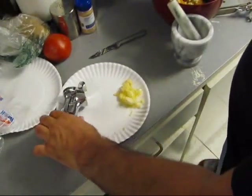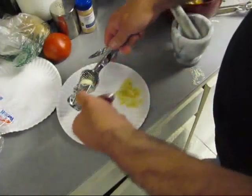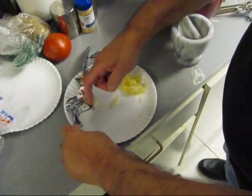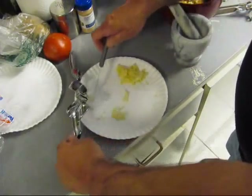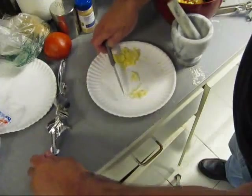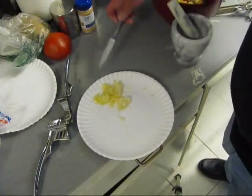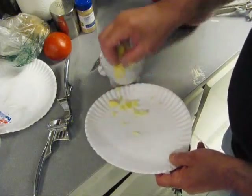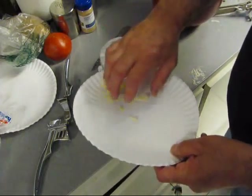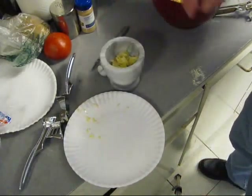Now here's the only thing I don't like about using the garlic press, and this is a good one — it's made by ChefMate, good and heavy. But there's a lot of stuff that don't press through; this is the fiber part of the garlic. So we're going to take this and put it in our mortar and pestle and grind it up and get it in them damn meatballs. If you don't like garlic, you better not do that.